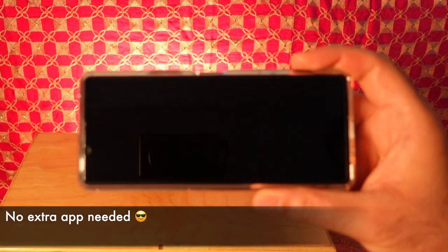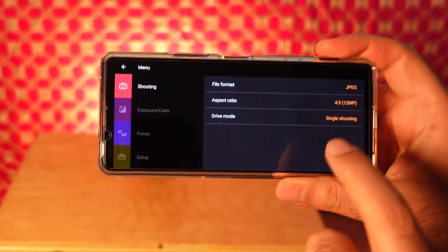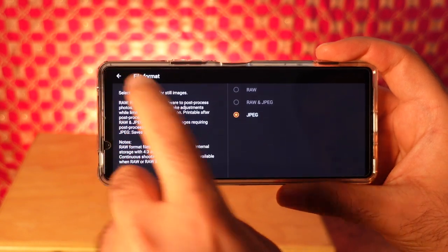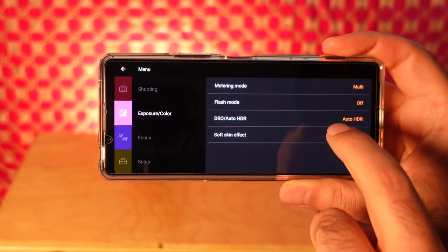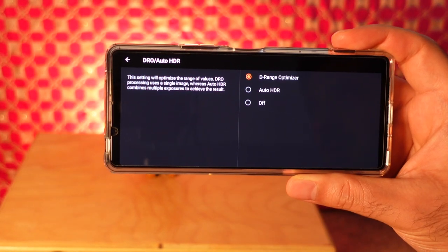So how do we shoot raw? It's built in with the Xperia. If we go into Photo Pro, you can see in the menu we have file format, and we can select raw or raw plus JPEG as our options. Note that these are grayed out when in Auto HDR. So go to exposure and set it to DRange Optimizer.